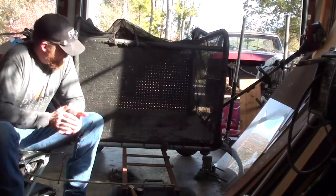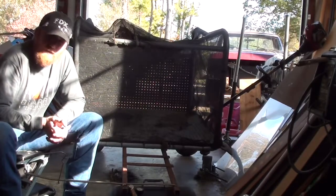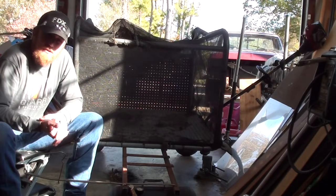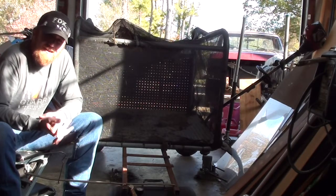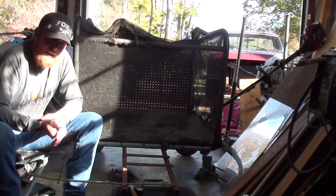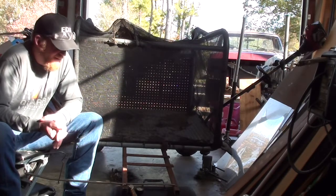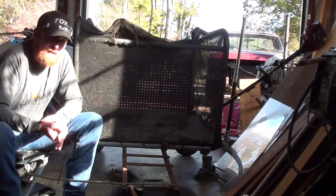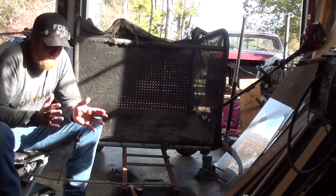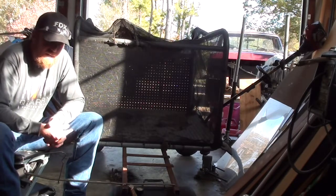Hey guys, welcome back. I'm out here today working on the redneck track back. I had some footage of it on my phone but I kind of lost it. The old Tecumseh six horse engine that was on here finally died — it started missing real bad, wasn't wanting to start. I got to looking at it and the magnet inside the flywheel for the ignition had broken, and it was using some oil. It had seen its better days, so it was time to replace it.